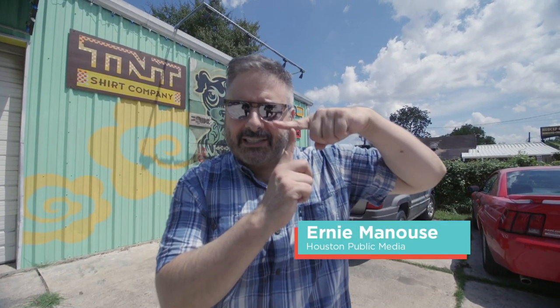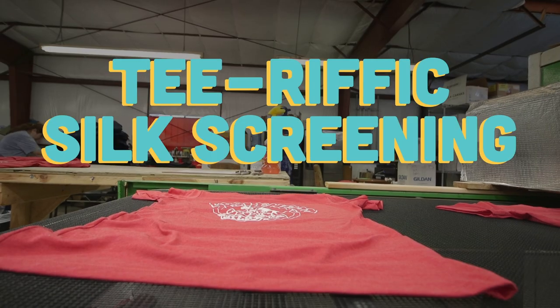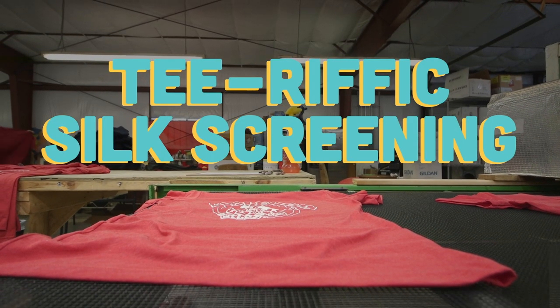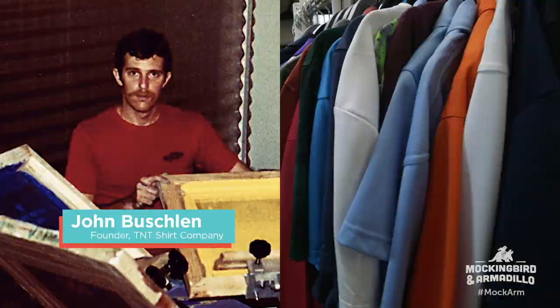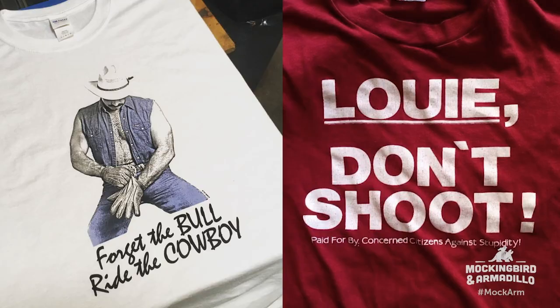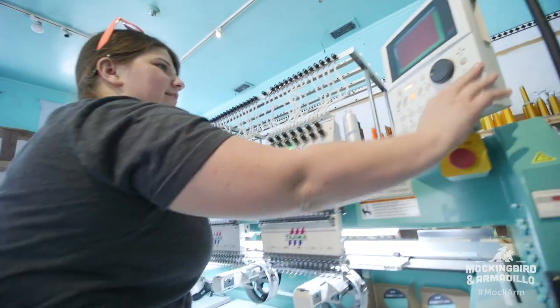We're silk screening a tee shirt. Years ago, my brother was in art school, and he started burning screens in the sun and curing his shirts in his oven. Then he opened up a little store off of Fairview and Taft.